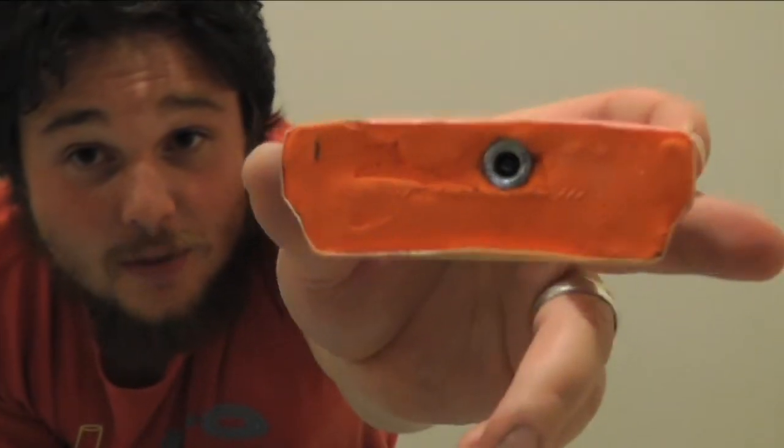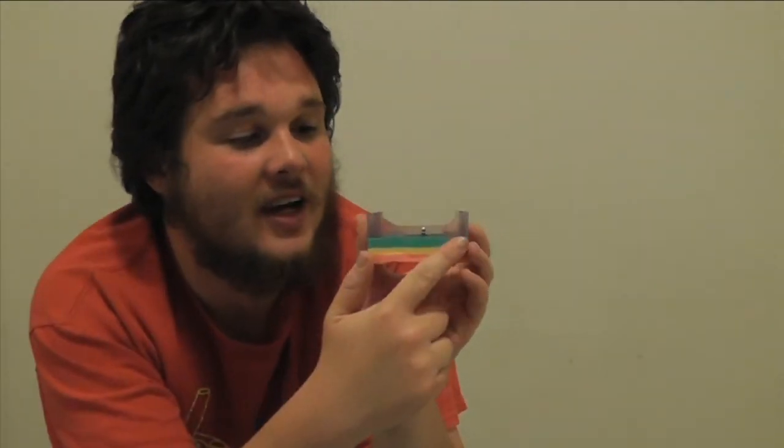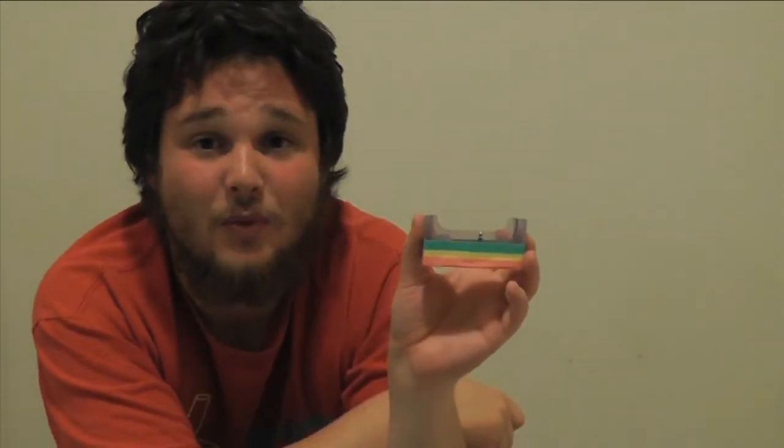It's done the job really well. And then just to finish it off and to cover any ugly bits, I've stuck some washi tape on there.